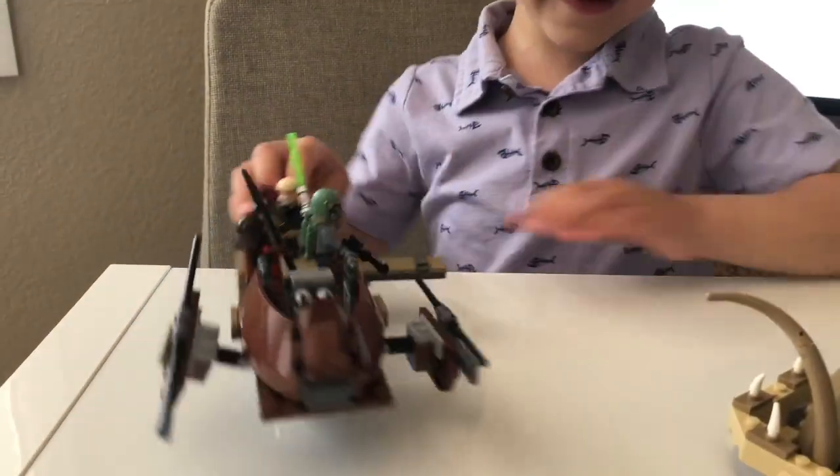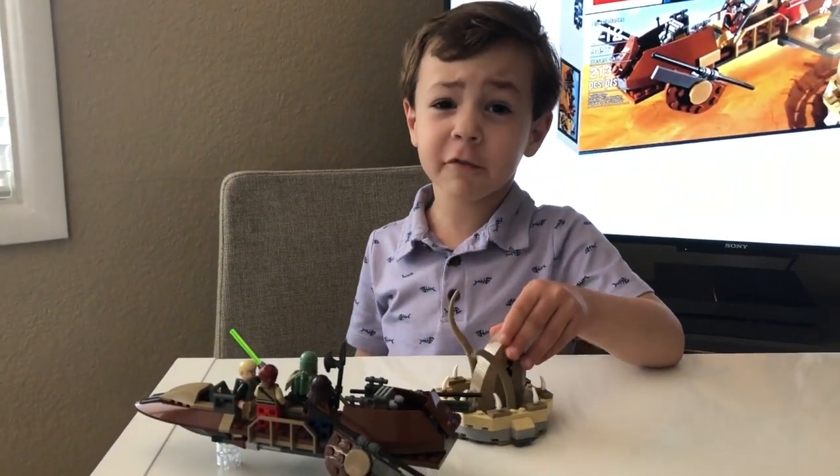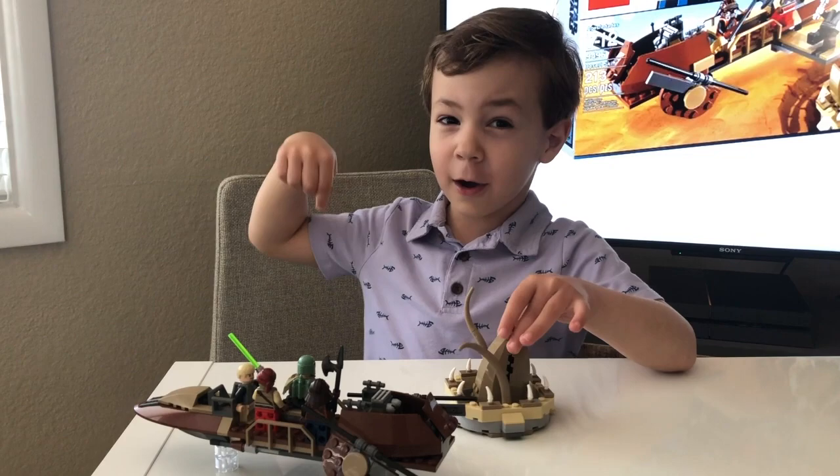And this was our LEGO Star Wars Rancor Pit video. I hope you liked it. If you want to see more, just push the like button down below.